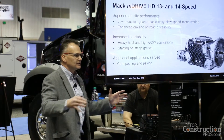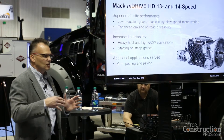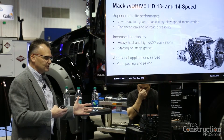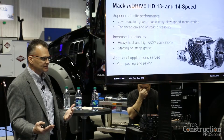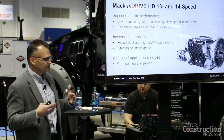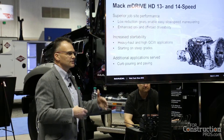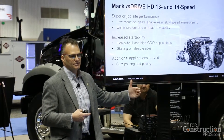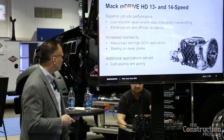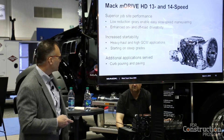Also, if you're moving around in a tighter situation with a heavy load, you don't want to be in a faster gear where you have to really stomp on the accelerator and jerk things or get some rocking going. With these low gears, you can move a heavy load around carefully and still get up to highway speed. Additional applications include curb pouring and paving.